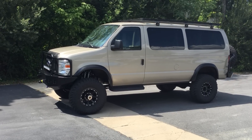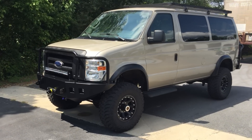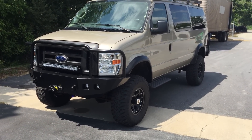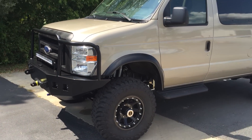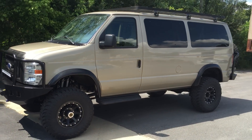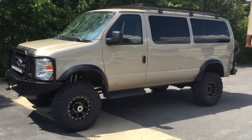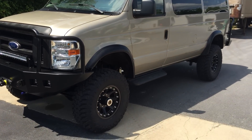Hey, it's Chris at U-Joint. Russia Van 2.0 is just about ready to go home — just have a few little pieces to do. I've been driving it around and it feels great, putting some miles on it, beating on it a little bit before it goes on a ship. So, 2012 E350 5.4 regular body wagon.